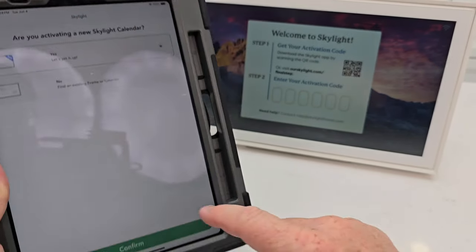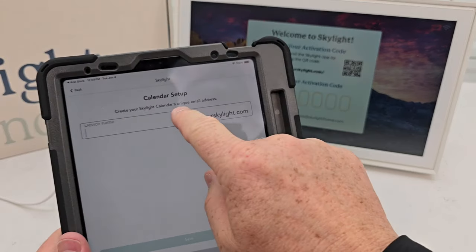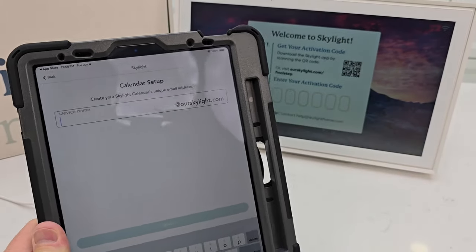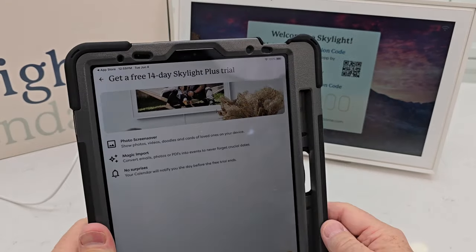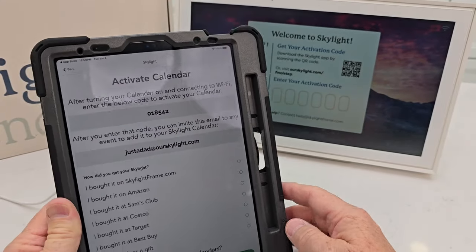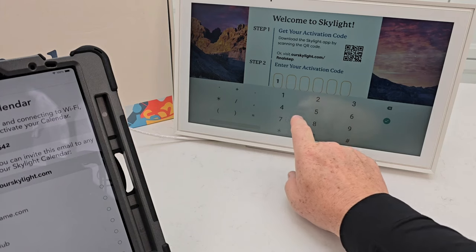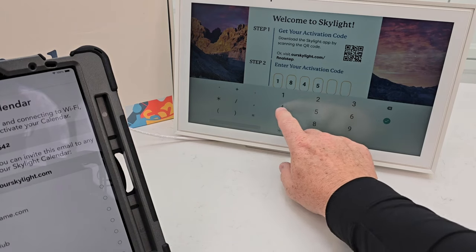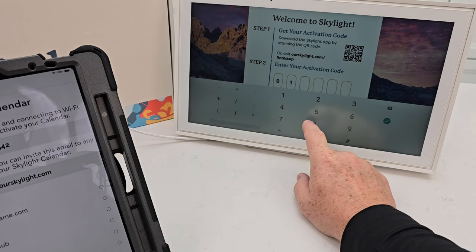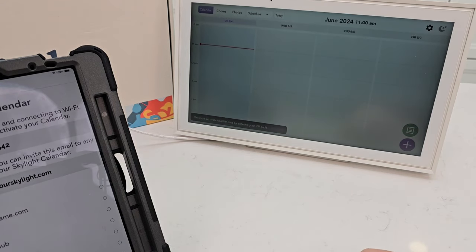Are you activating? Yes. I need to enter a device name. This is a unique email address I have to create — it's going to be at ourskylight.com. There's a trial offer for a photo screensaver; I'm going to put not now. I just want to use it as a calendar. Now I can activate the calendar. There's the code: 0, 1, 8, 5, 4, 2. I must have entered it wrong the first time, but now it took it.